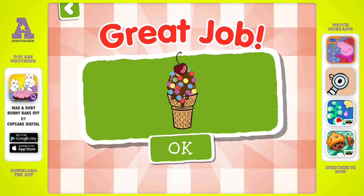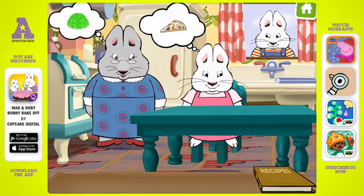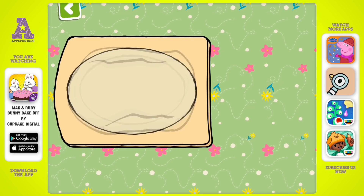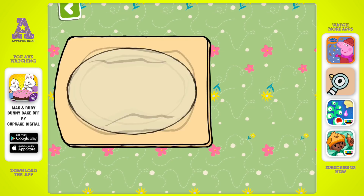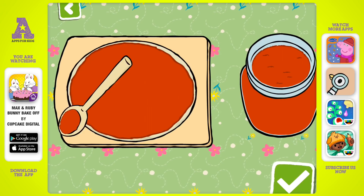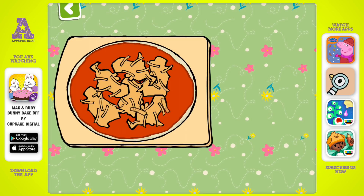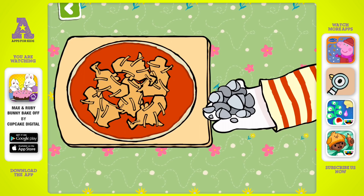Great job, Max! Let's make a pizza! Let's start by flattening the dough. We'll add the sauce first. And then grate some cheddar cheese. Rocks? We can't put rocks on a pizza, Max!